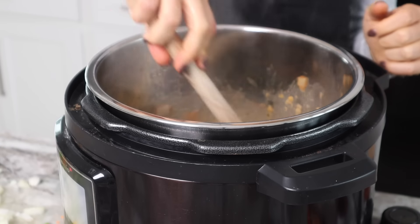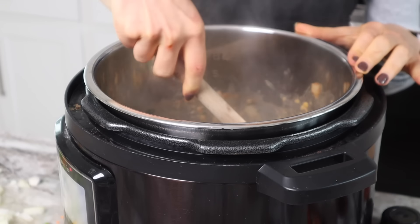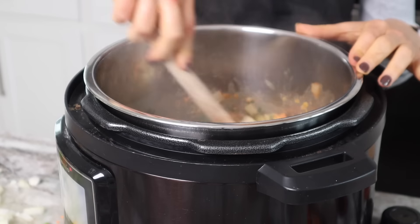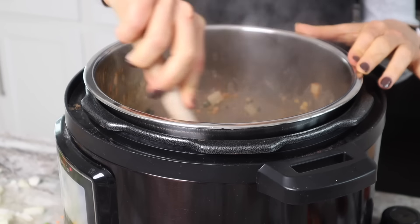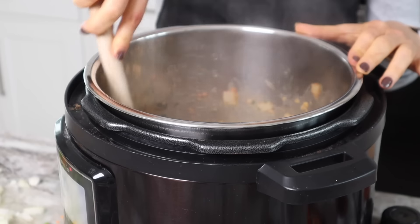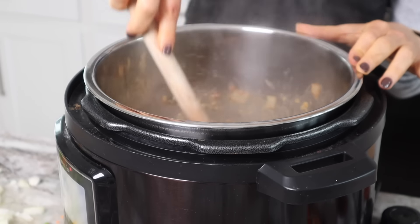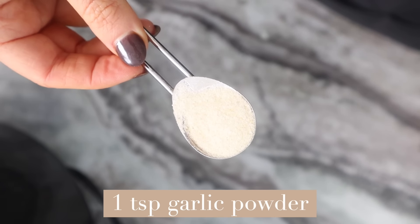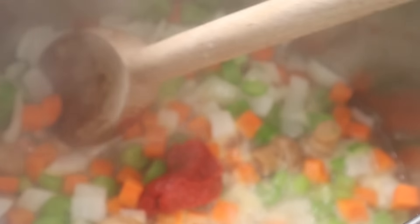In whole food plant-based oil-free cooking, we're just going to use water to make sure that nothing is sticking. This water will burn off and we'll start to let everything caramelize a little bit, but all you have to do is just keep some water nearby to prevent it from sticking. While this is beginning to sauté, I'm going to add in a teaspoon of garlic powder. I'm also going to add in one and a half tablespoons of tomato paste, and now I'm going to continue to sauté all of this.